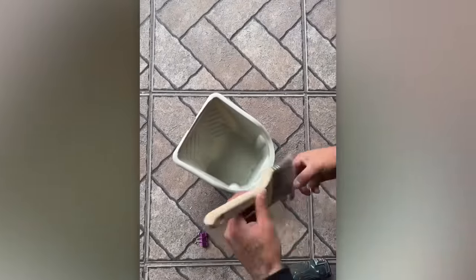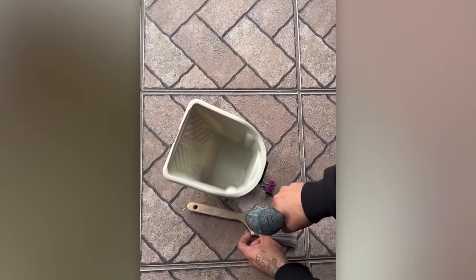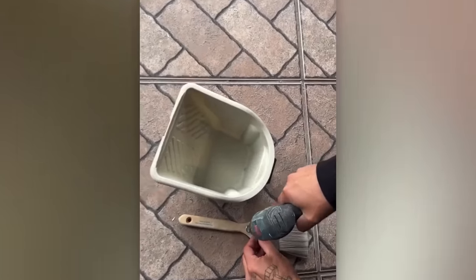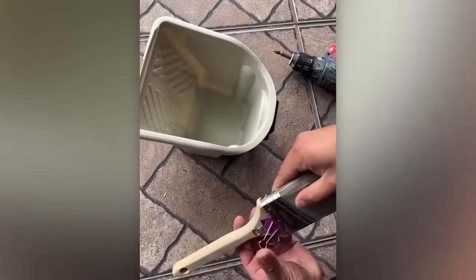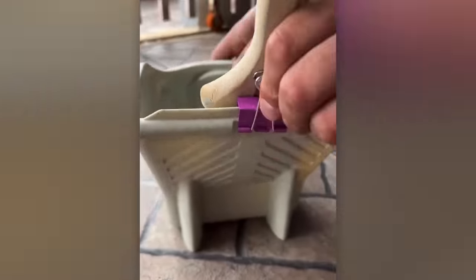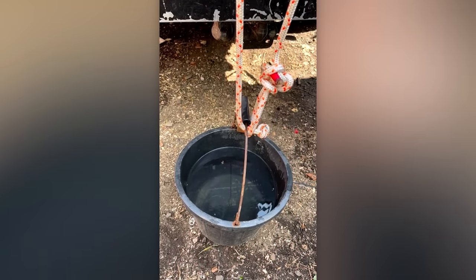Does this paperclip, repurposed as a brush holder, deserve an Oscar nomination for its performance? This instructional video on knots could contend for best short film.